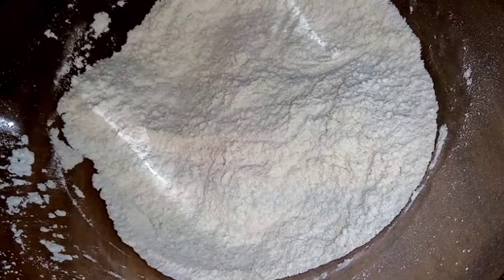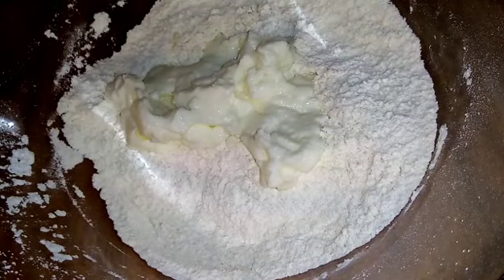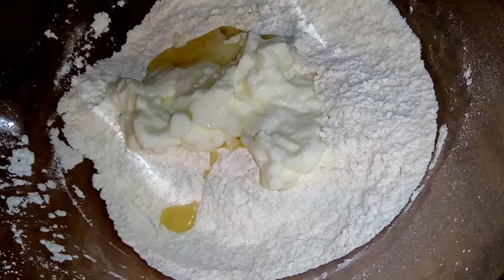Mix it well. Now we have to make the dough — start to add water little by little until you find a smooth and soft dough. Kneading it will take about five minutes. And for this recipe, if you have more people you can scale up the measurements I've indicated.